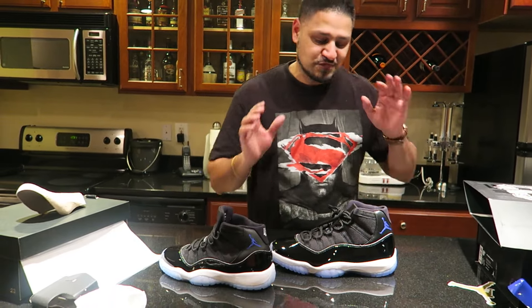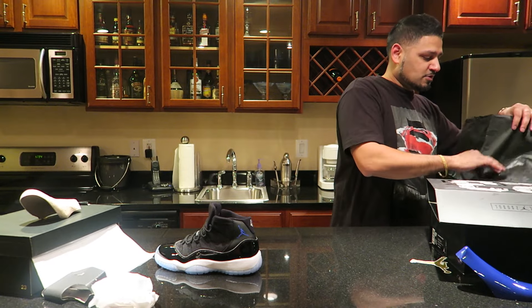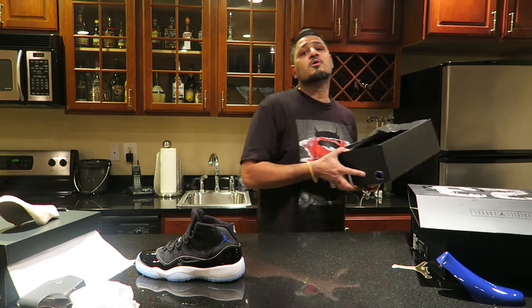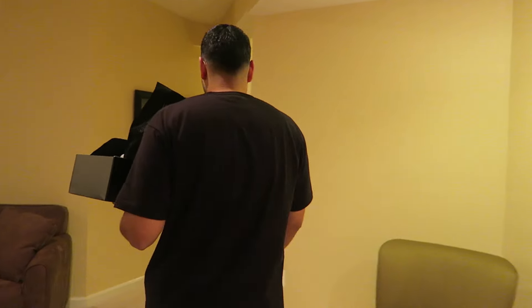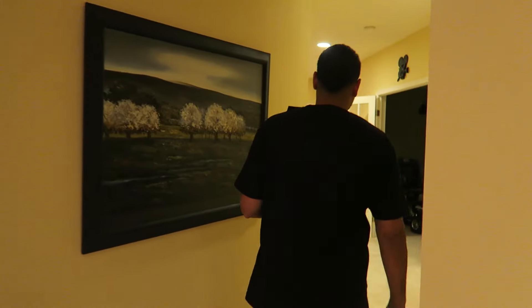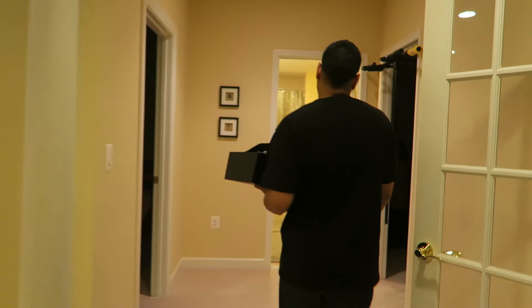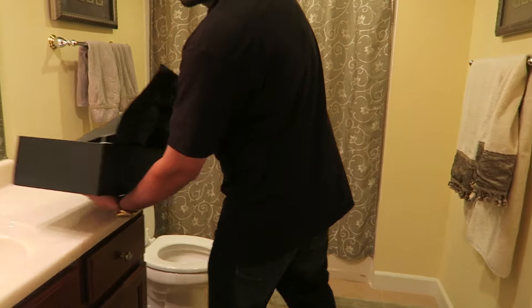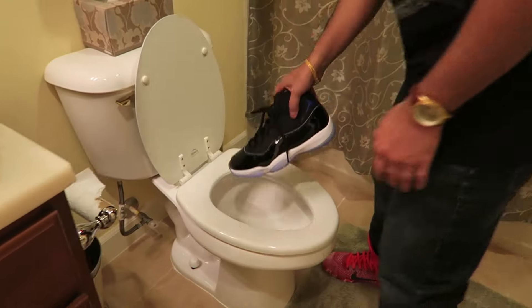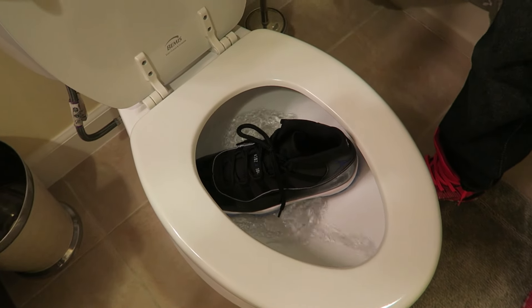I wanted to do something really different with this video - a YouTube first. I'm tired of all this clickbait going on. We're gonna do something no one has ever done on YouTube. Space Jam 11s, $220 premium price point - I don't know if I'm a fan. So we're flushing these in the toilet. Yes, we are flushing these with the deuces - first on YouTube.